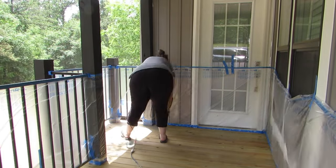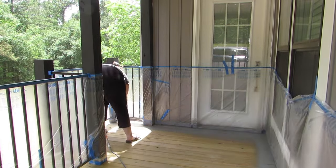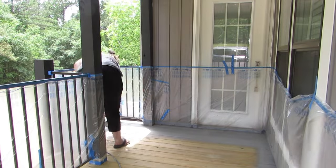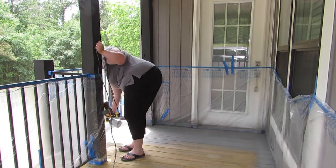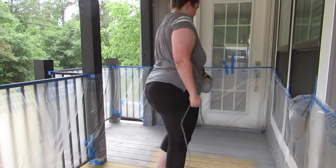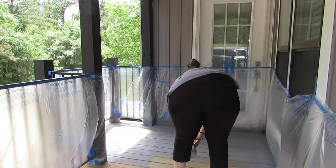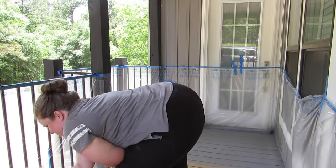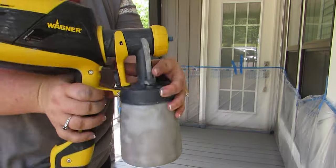Now we're going to actually start staining. I've got my Wagner sprayer with the fine finish nozzle. It has two nozzles — the fine finish, which is the smaller one, and a larger container. The larger container can do an 8x10 area in a couple of minutes. I'm using the fine finish one because I have a knee injury. You're going to hold your sprayer about six to ten inches above your porch and stain in continuous motions along the wood grain.